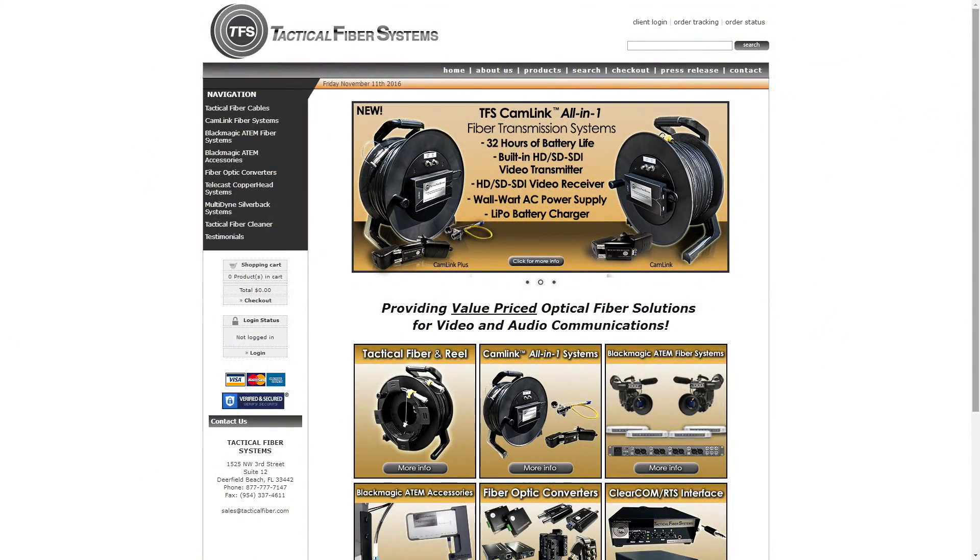Hey everybody, Paul Richards here at NAB New York. I'm with Rich Rubin from Tactical Fiber Systems, and Rich is going to tell us a little bit about his fiber extension system which can provide camera power, camera video, camera control, and audio over fiber.